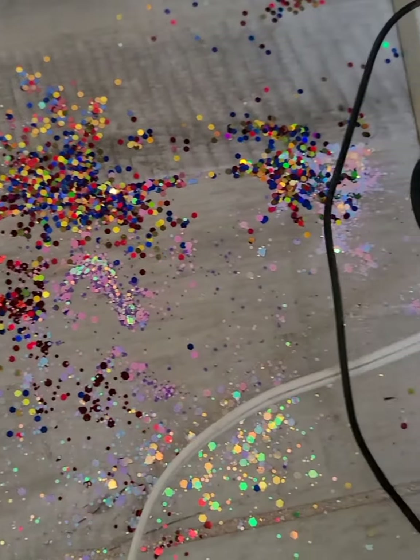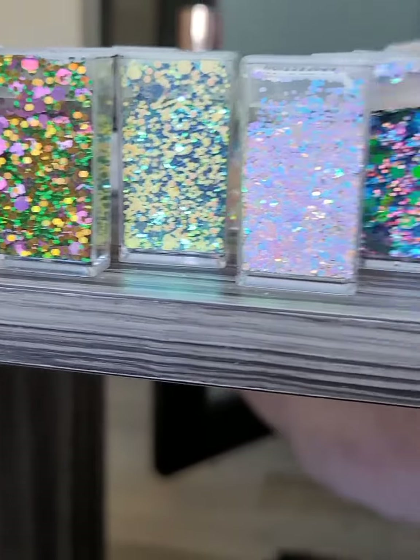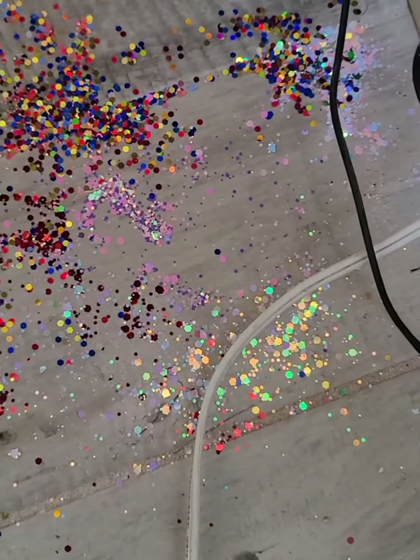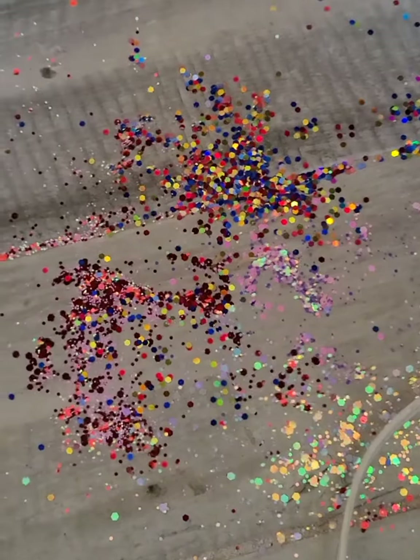You guys remember the mishap I had with the glitter the other day? I did end up being able to save most of it, so I didn't lose a lot of product, which is great. But here we see that some of it did end up mixing together, so I'm just gonna seize the moment, take a new pot, and add all this into it and see what we get — hopefully it'll be something beautiful.